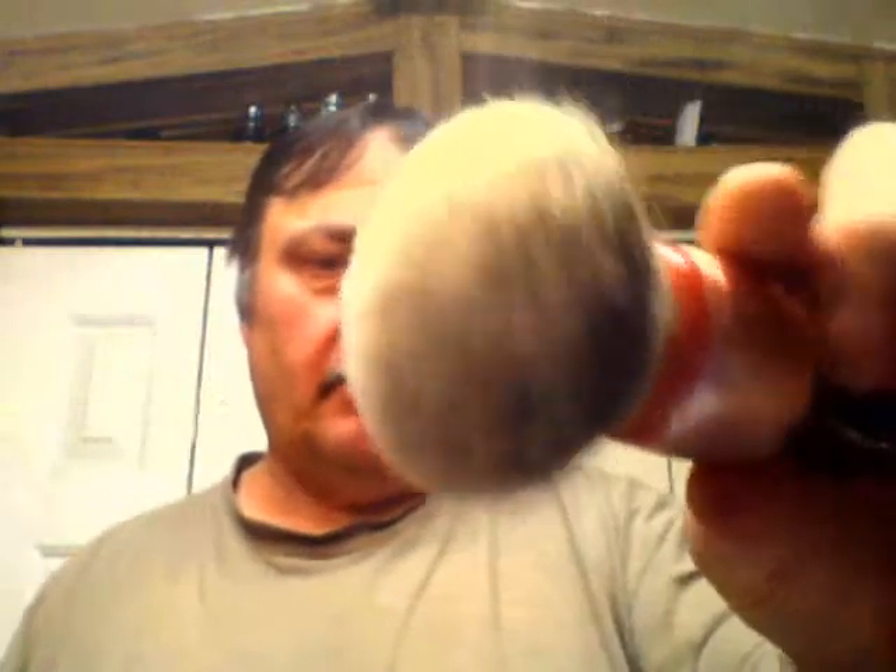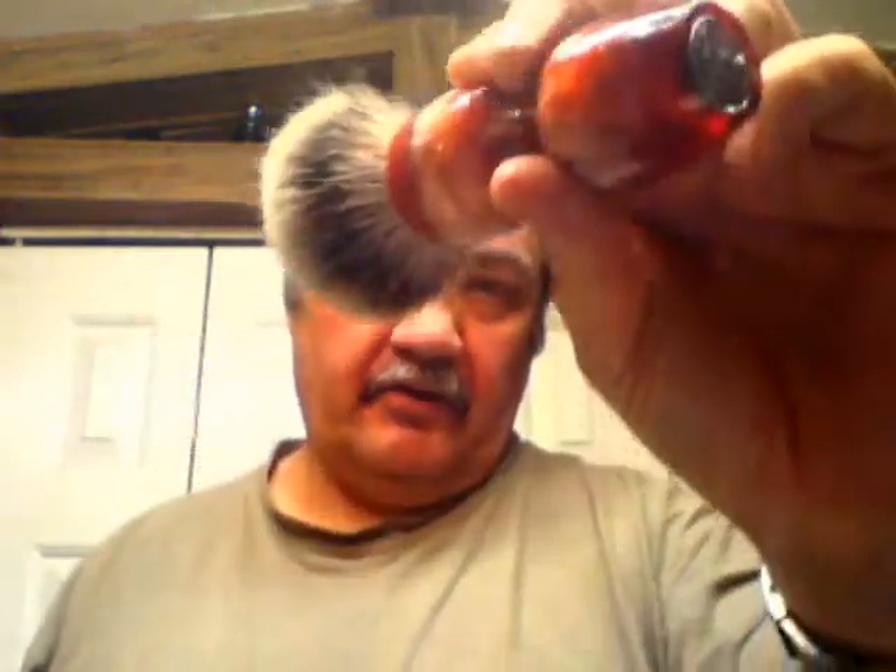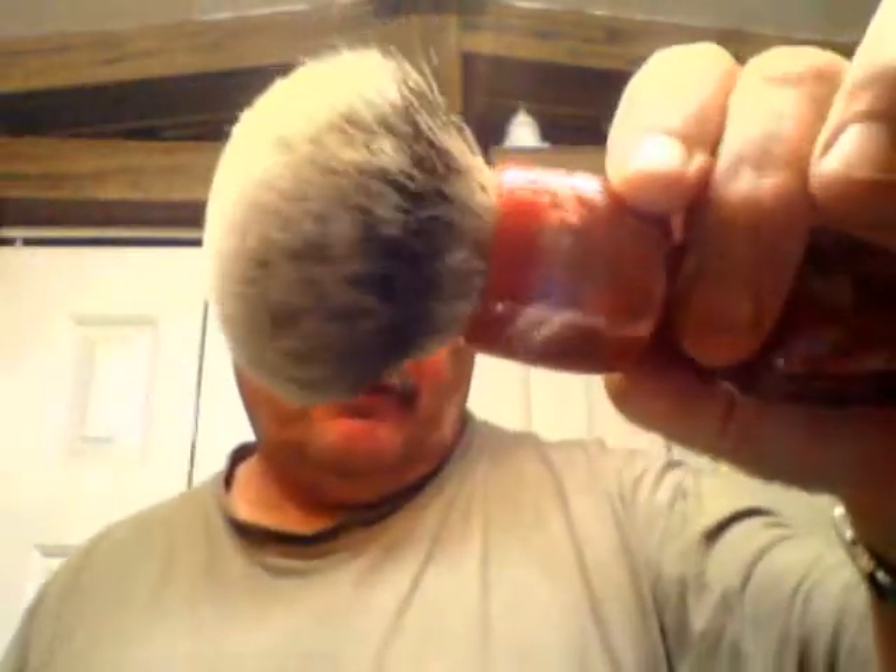Hello there, welcome to another one of my videos on shaving soaps I recommend. Our brush tonight is going to be my John Michaud brush — it's got a 22 millimeter Virginia sheen silver tip knot in it, hand turned resin, just a fantastic and absolutely beautiful brush. We're going to set it over here and let it soak a bit.